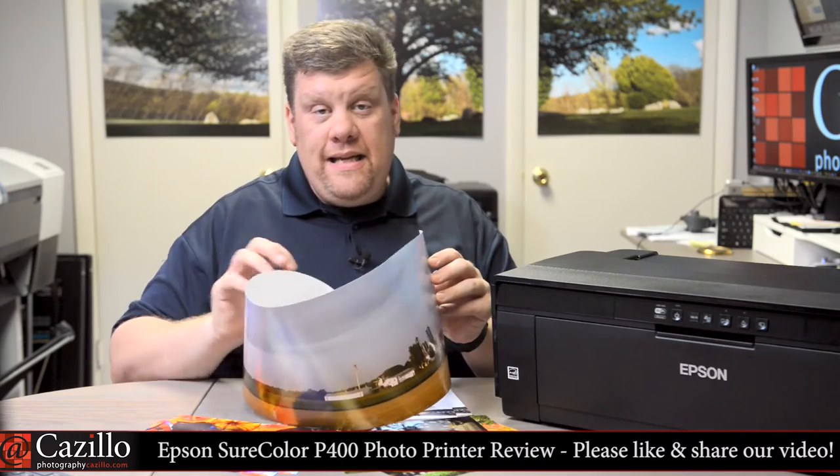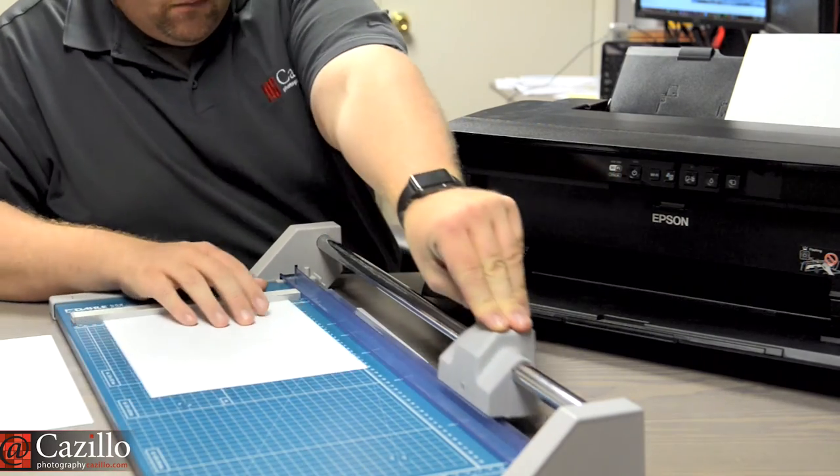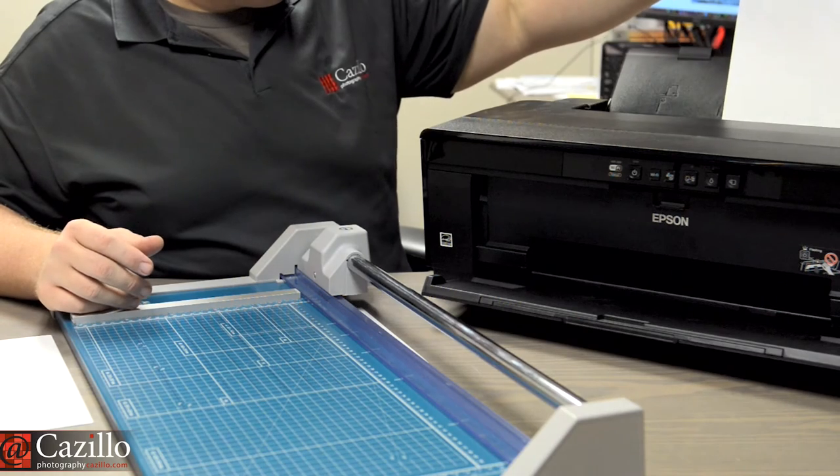You can also print on CDs, DVDs, canvas papers, fine art papers, and many other third-party papers like inkjet greeting cards. If you would like to save money on paper, I suggest buying an 8.5 x 11 inch sheet and cutting it to size before printing. This will save time and give you a more accurate cut.